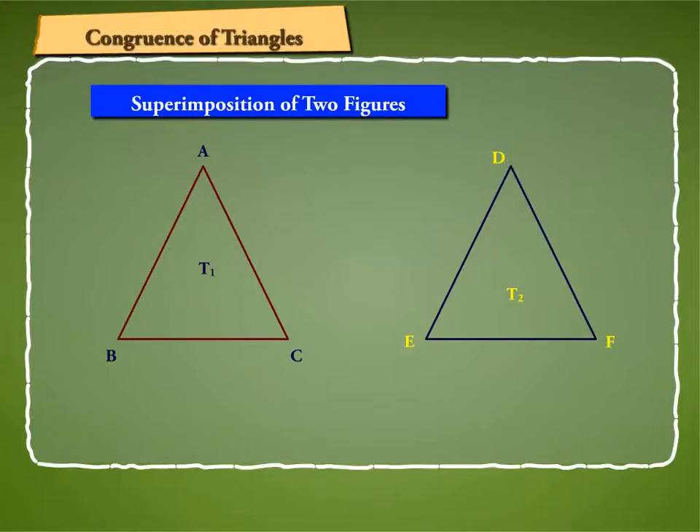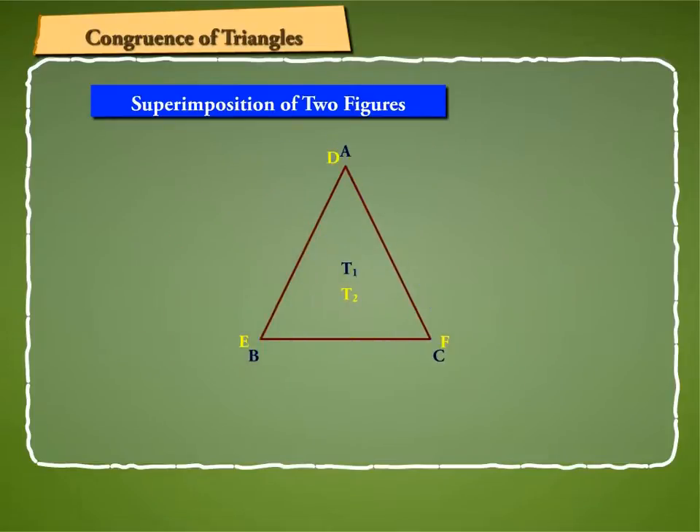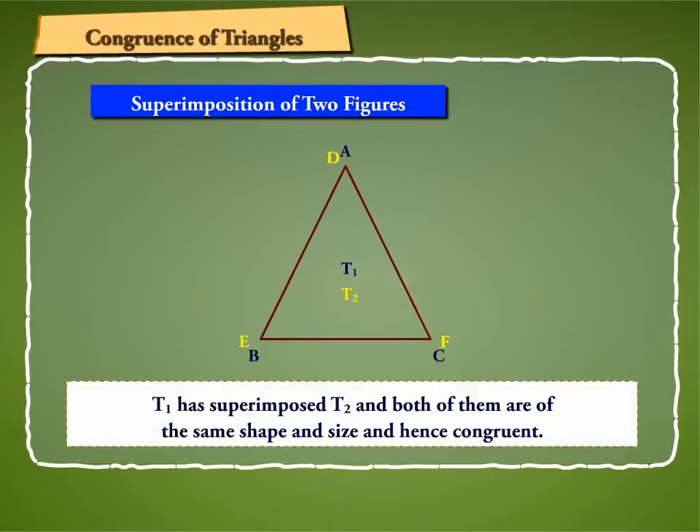Let us cut out T1 and try to put it on T2 in such a way that it completely covers T2. If T1 exactly covers T2, then we say that T1 has superimposed T2, and both of them are of the same shape and size, and hence congruent.